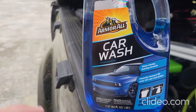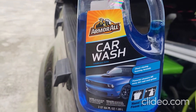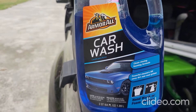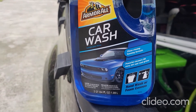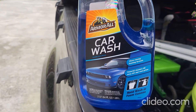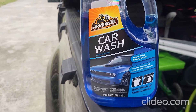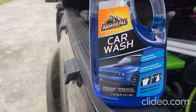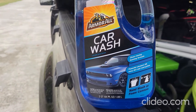This again is the Armor All Car Wash. I found this at my Lowe's for $4.98 at the time of this video, which is March of 2022. If you liked this video, do us a favor and smash that thumbs up button. If you're new to the channel, welcome and check out our other videos in our video library. Make a playlist, share with your friends and family on your social media channel. And until next time, keep it detailed, keep it clean, later.